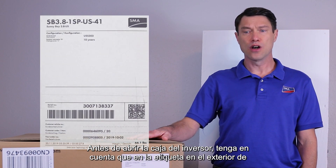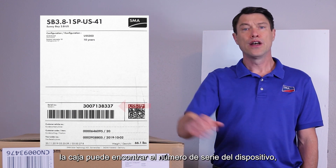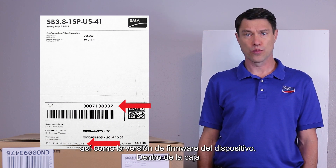Before opening the inverter box, please note that on the label on the outside of the box you can find the device serial number as well as the device firmware version.